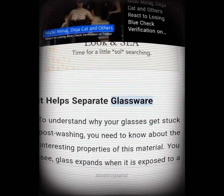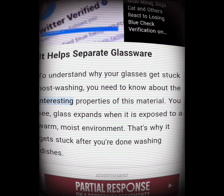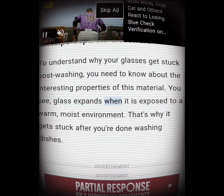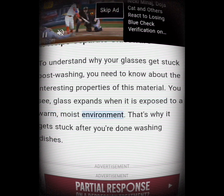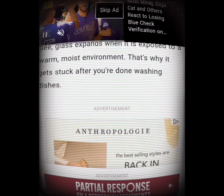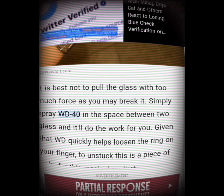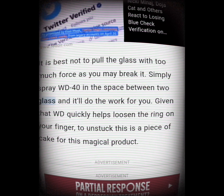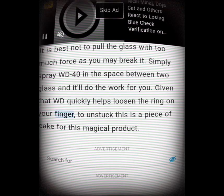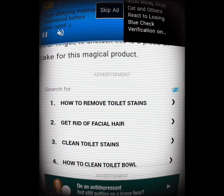It helps separate glassware. Glass expands when it is exposed to a warm, moist environment — that's why it gets stuck after you're done washing dishes. It is best not to pull the glass with too much force as you may break it. Simply spray WD-40 in the space between two glasses and it'll do the work for you, quickly loosening them apart.